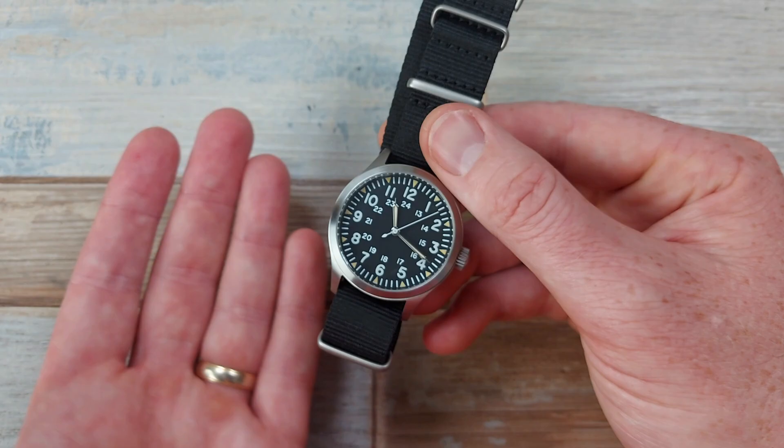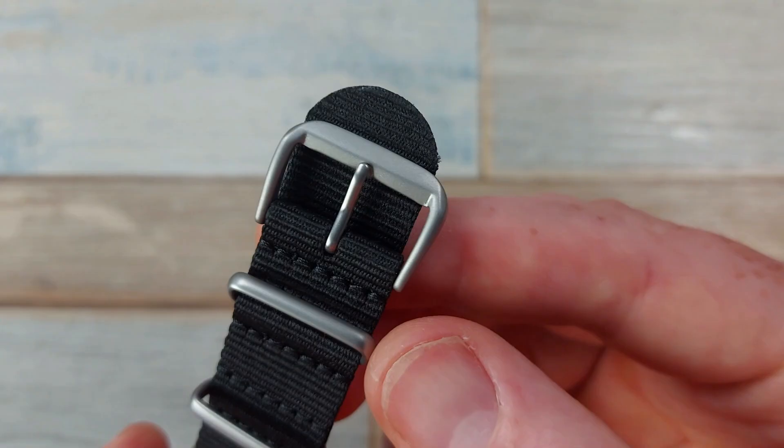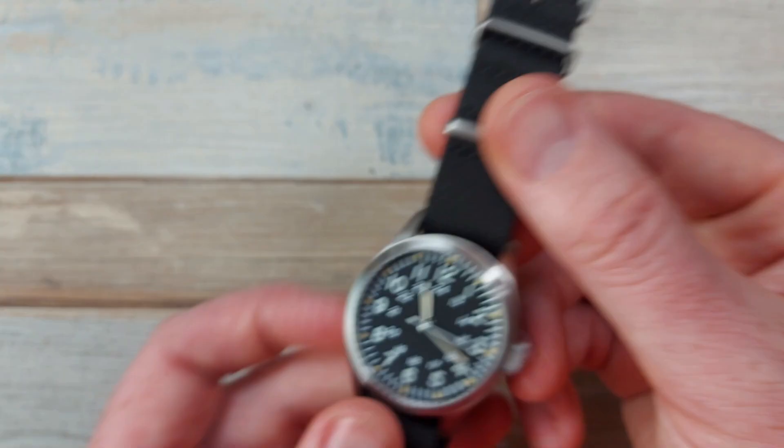The hardware being a bead blast doesn't match the brush finish on the watch. It's only a minor thing, but something that may bug some of you.